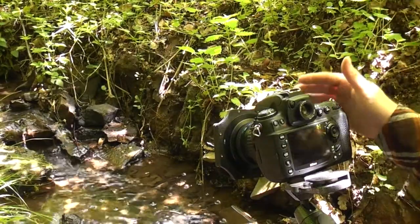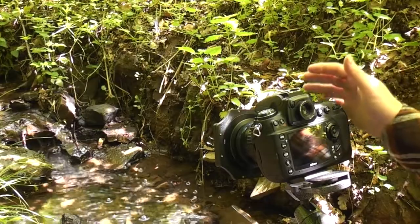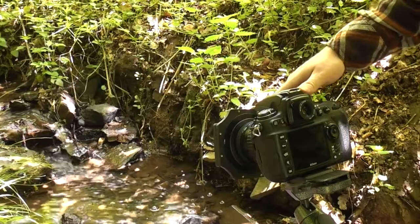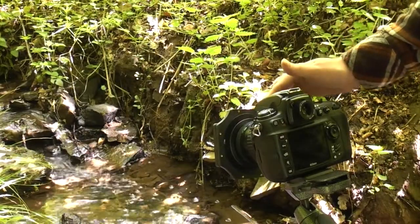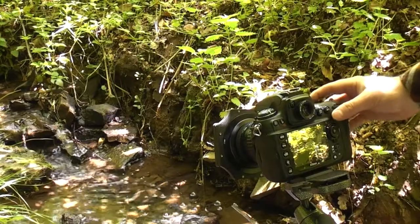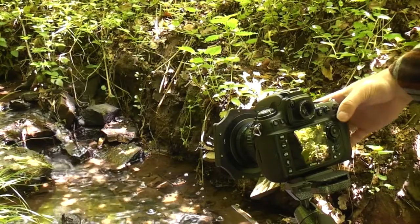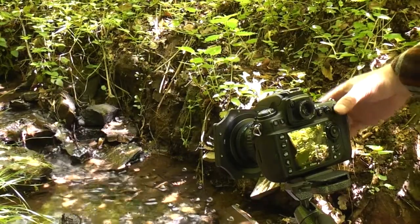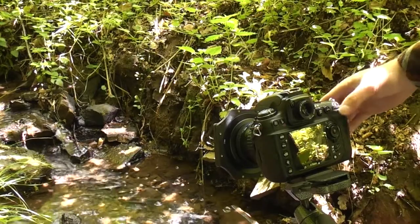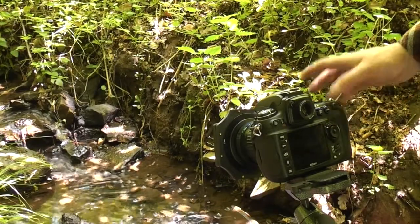With the lens I've got — the Cosina 19-35 — I've got to be really careful because the front element actually spins as you focus. So I need to look at the focus markings on the lens and make sure I keep it there when I put the filter in. The next thing I'm going to do is go into manual mode, set my aperture to f8, and then adjust my shutter speed to see what the camera's meter thinks is correct — which is giving me a shutter speed of 1/10 of a second.